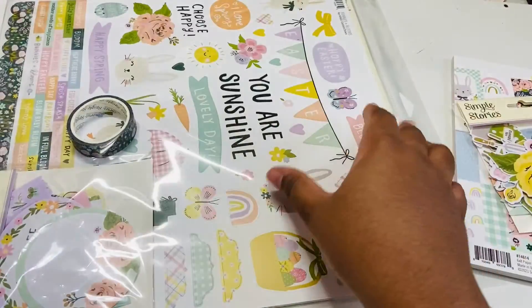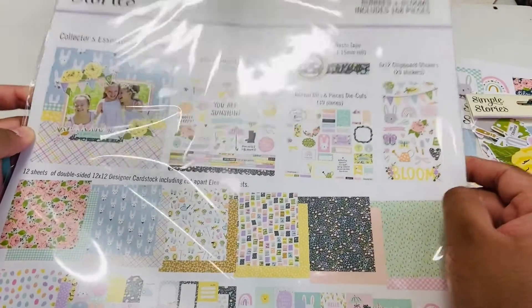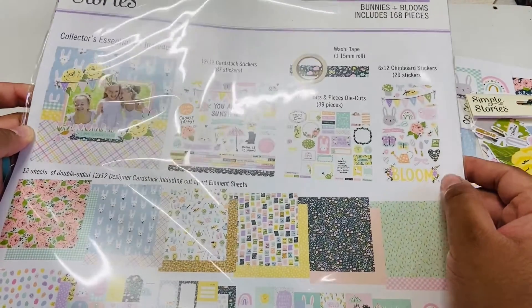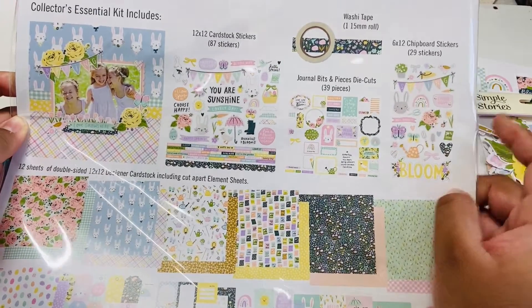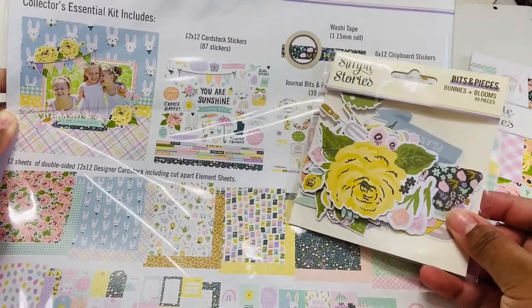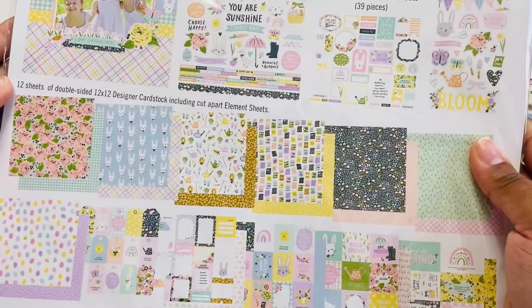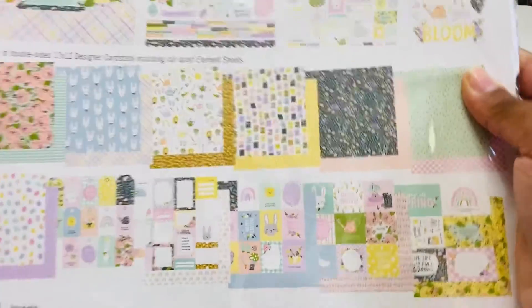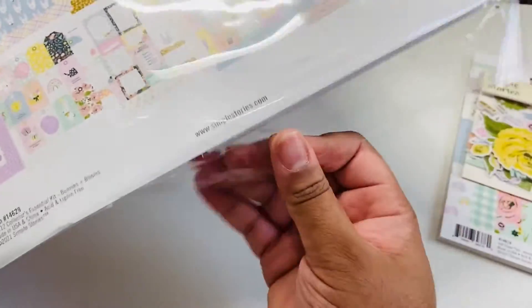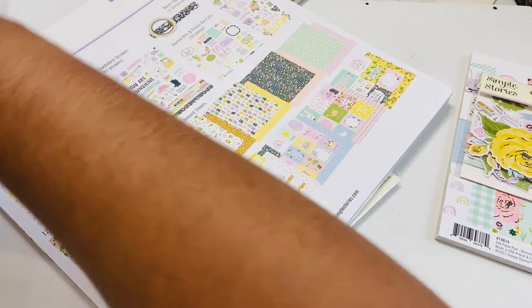So this is the Collector's Essential Kit and it includes 168 pieces. I got the 12 by 12 cardstock stickers, some washi, the journal bits — that's why I picked up the bits and pieces separately because they're not included — chipboard stickers, and then 12 sheets of double-sided paper with the cut-apart elements.